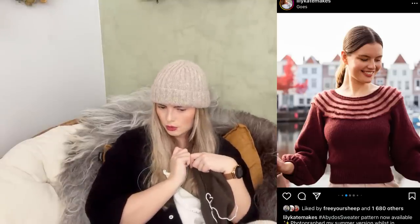The first one is the Abidos sweater by Lily Kate Makes. I'll put a photo so you can see. Lily Kate Makes also has a podcast on YouTube — she's gorgeous and creates gorgeous designs. This is one of those designs of hers that I would really like to make. I don't know how all of her designs would look on my body type, but she really does create stunning garments and this is one I would really like to make.